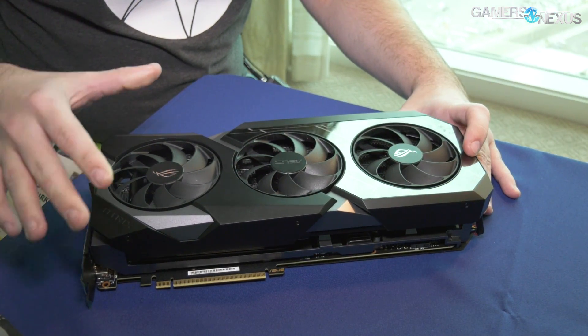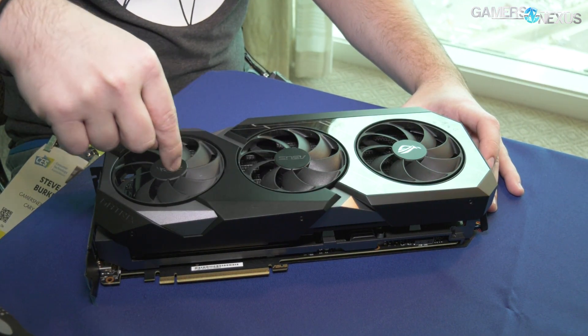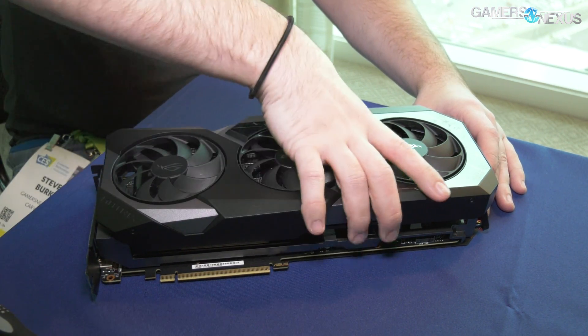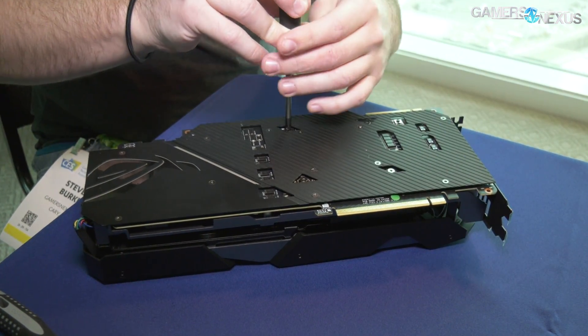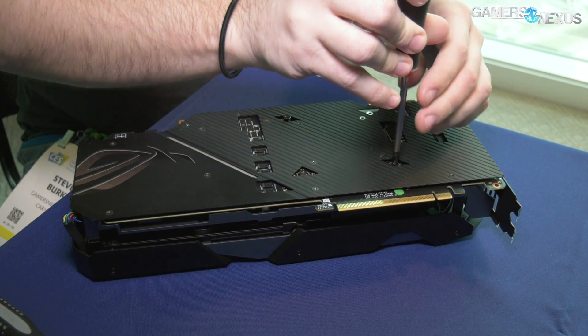You might remember when we showed the 2080 Ti originally and did a teardown on the Strix — we talked about some inductors that were angled differently than all the others, and how that was for a future project that we weren't privy to at the time. We now know what it was for, and it was for this. The cold plate on this is pretty uniquely shaped.